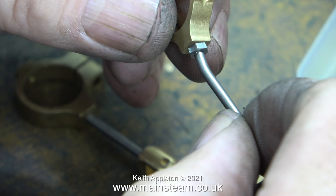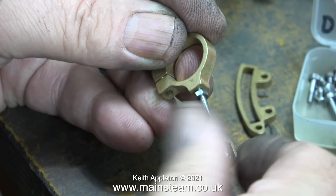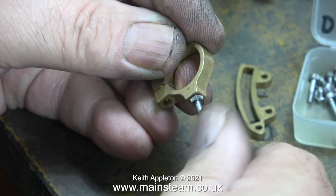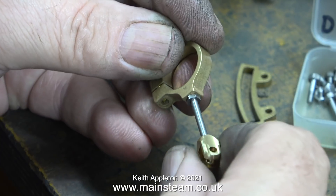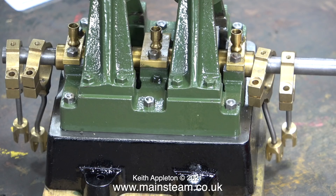This clip shows the locking nut in position ready to be tightened, and here, using a small spanner, I'm tightening it up to hold everything in place. Needless to say, do not over-tighten any of the parts — they're very small and they will break.